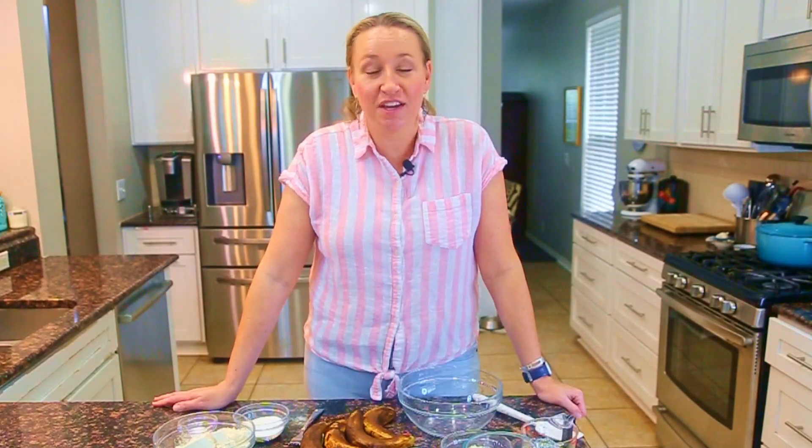Welcome back to another episode of Learn to Cook on a Budget. I'm here to help you learn new tricks in the kitchen so you can save money on your groceries and food bill. Convenient snacks are just more expensive, and if your budget doesn't allow for too many, what you should do — what I do and recommend — is to bake your own.